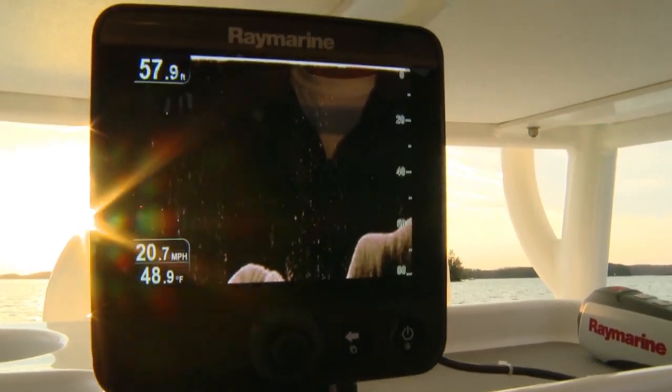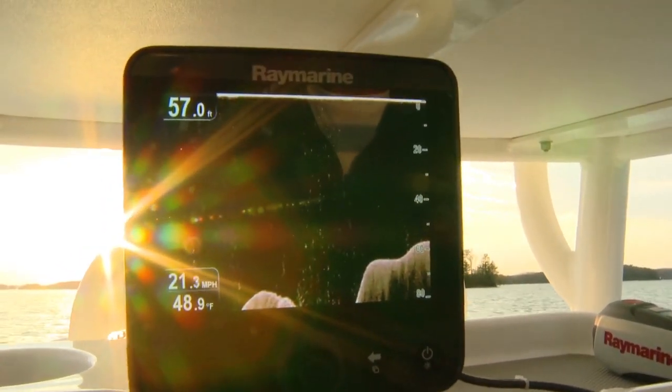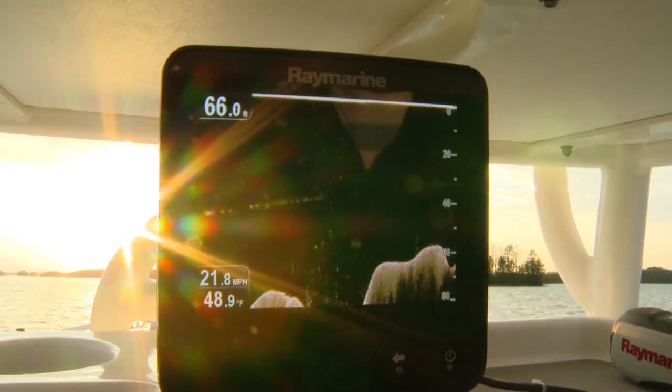Finally, Dragonfly's screen is super bright. At 5.7 inches and 1500 nits, you'll have no trouble seeing it out in the sunshine. Now that I've told you how easy Dragonfly is to set up and use, let's go out on the water and check out how it really works. Be ready to be amazed.